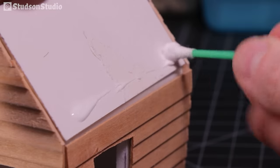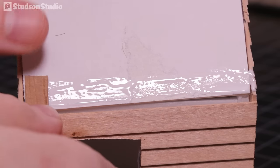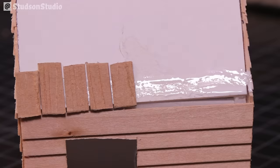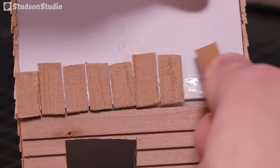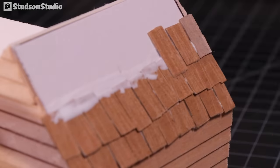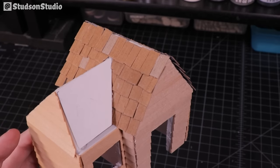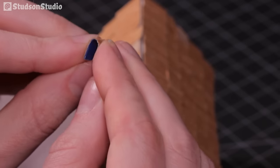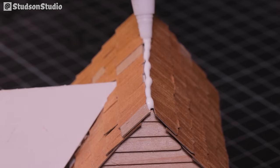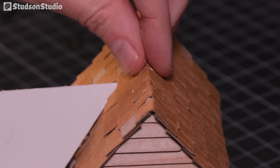For attaching the shingles, spread out a layer of PVA glue one row at a time and attach them one by one. It's a little tedious but also somewhat therapeutic — I like to put on a nice podcast or some chill music, maybe stream a mediocre Netflix show you don't really need to look at. For the ridge cap on top of the roof, I'm folding the shingles in half and laying them down end to end.